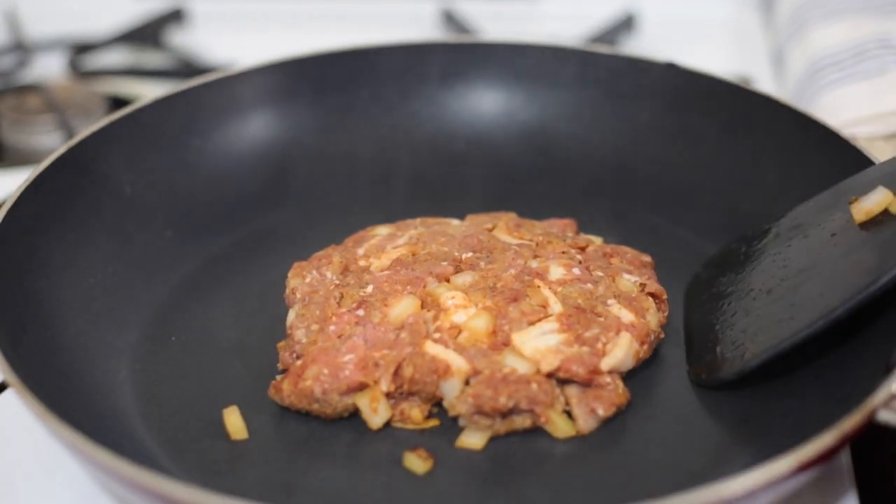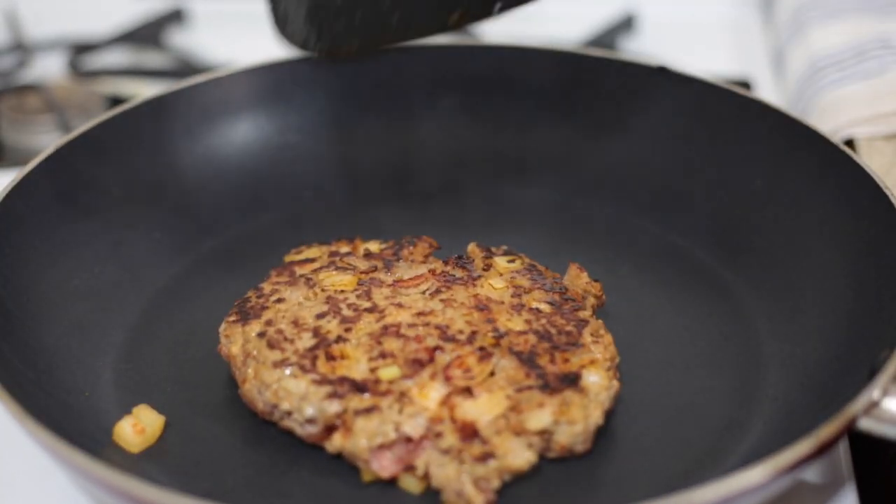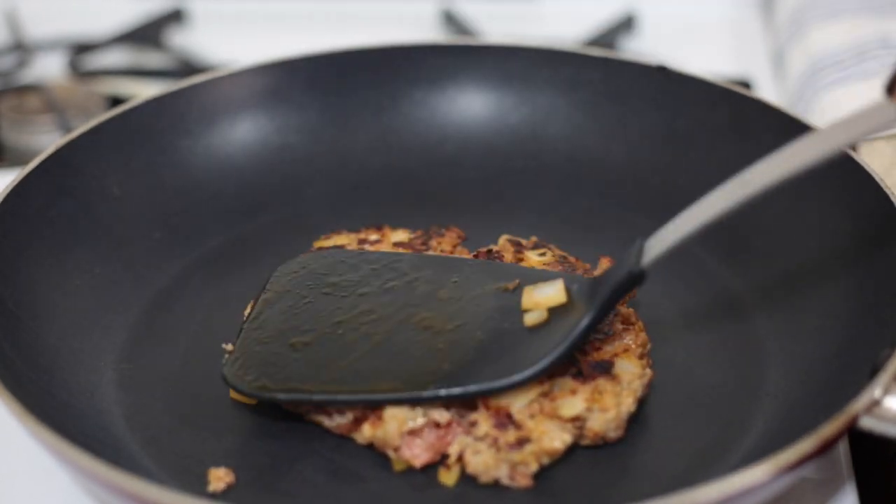Cook your burger for about 4 minutes on each side, then cover it with the top and let it rest for about 5 minutes with the heat off.